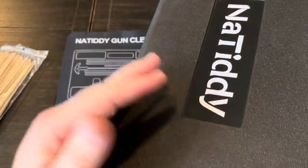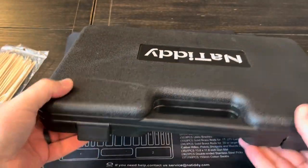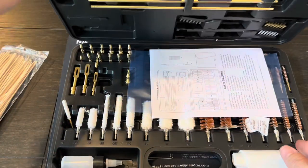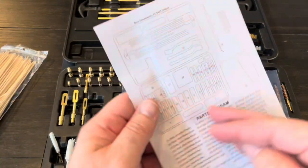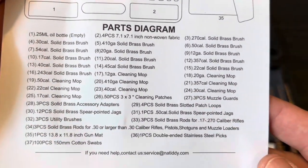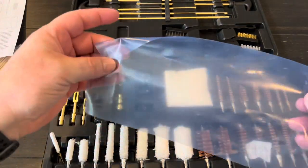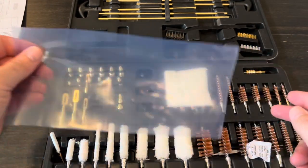It has their branding on it, which I don't necessarily care for, but it's not a deal breaker. The locks are a little bit flimsy. Inside there's also a diagram showing all the different parts that come with the kit, and a divider separating the two sides.